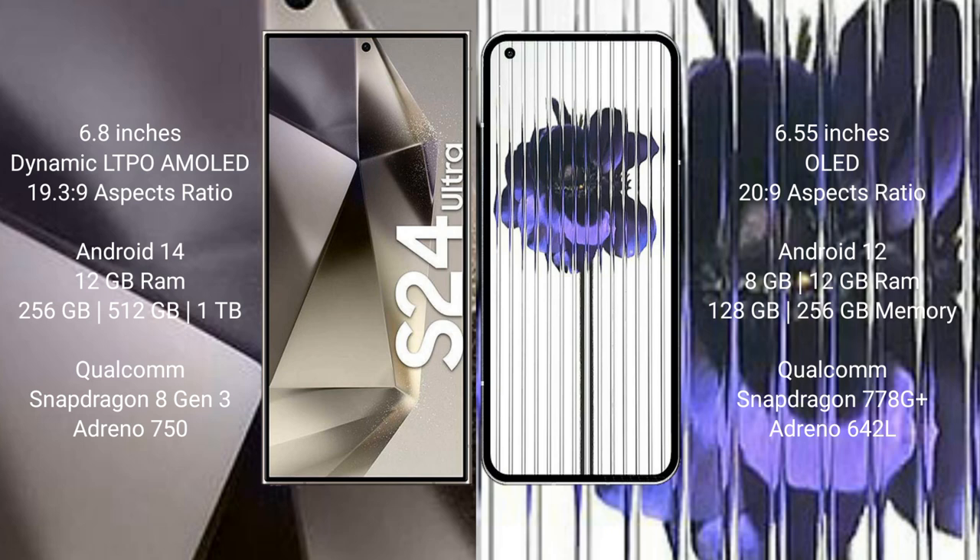The Samsung Galaxy S24 Ultra runs on the Android 14 operating system, while the Nothing Phone 1 runs on the Android 12 operating system. The Samsung Galaxy S24 Ultra comes with 12GB RAM and 256GB, 512GB, or 1TB internal storage.